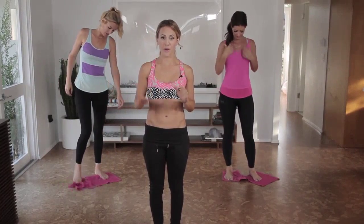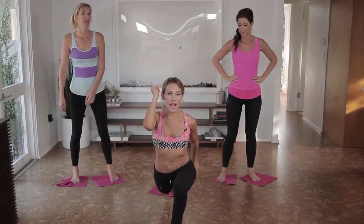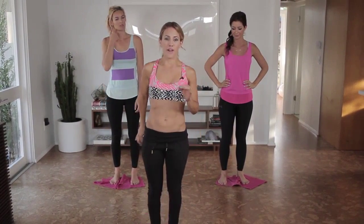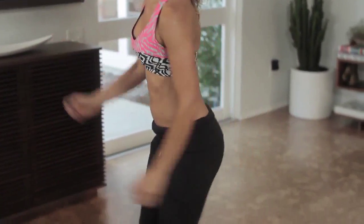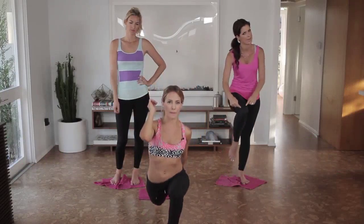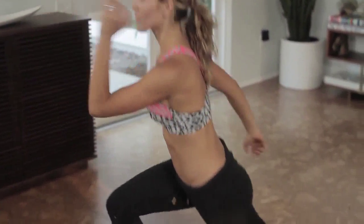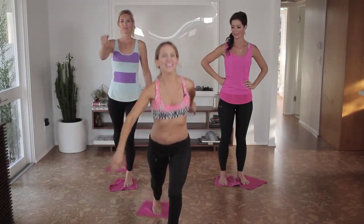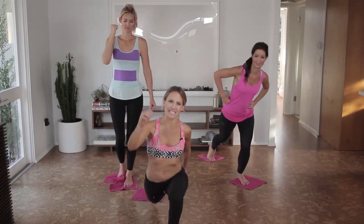Now we're going to bend your right leg for your lunge — you're going to go back, abs in, come up. If you do have knee issues and you find your knee hurting, skip this, or make sure your knee doesn't pass your toes. Six more — you don't have to do the arms, I like doing the arms. Four more, three, two more. But you guys are at home doing it, and you will be more ready in a bikini this next summer.